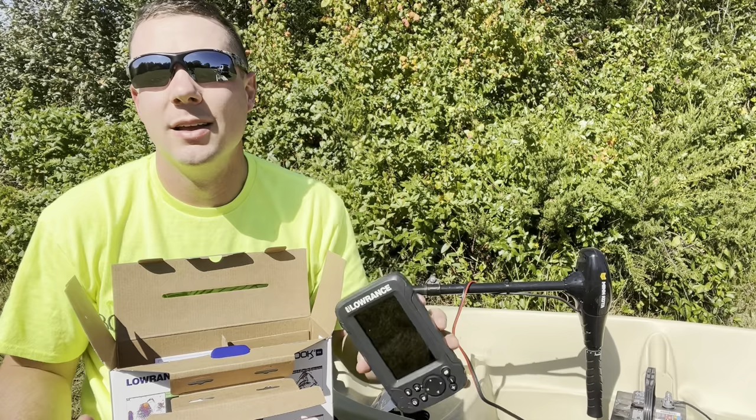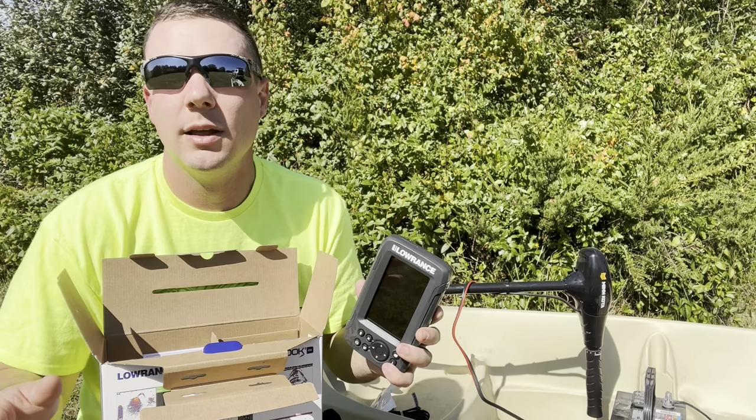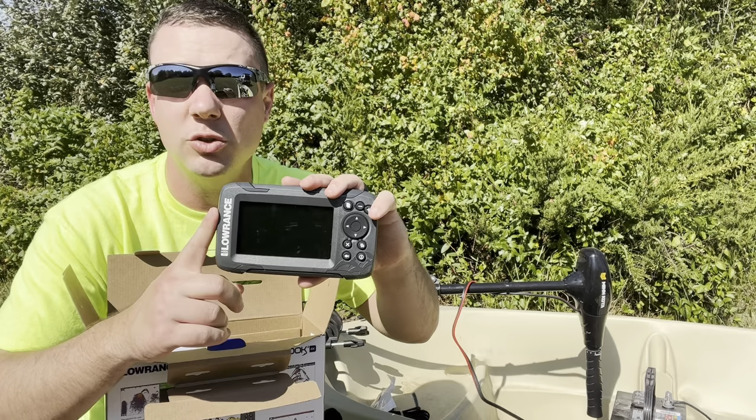This unit is also used for ice fishing. I'm going to show you a different setting that is used for ice fishing — so it's got dual purpose use. If you're an ice fisher this might be a good unit for you. I don't do ice fishing so I can't tell you all the ins and outs of that, but it does say you can use it for ice fishing and I'm going to show you one setting for that.